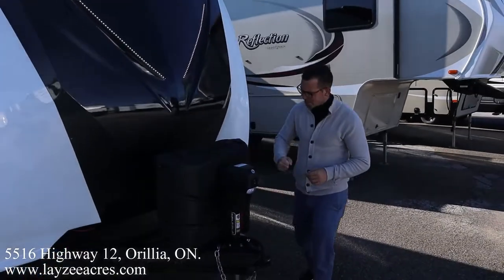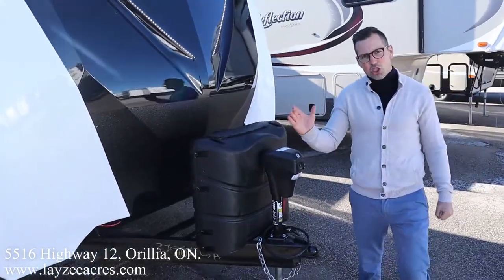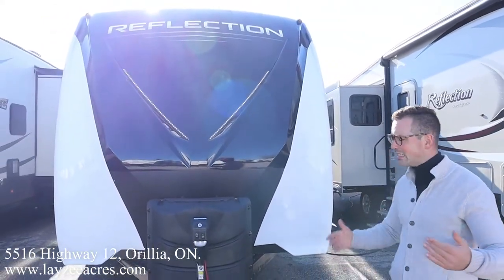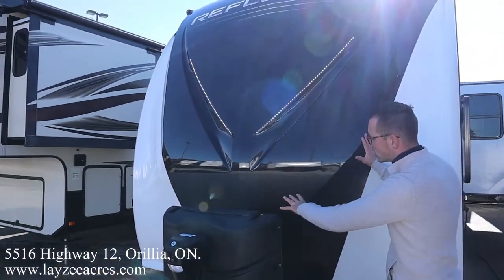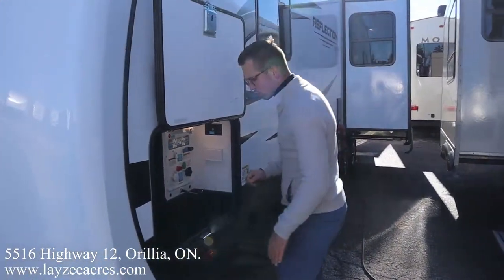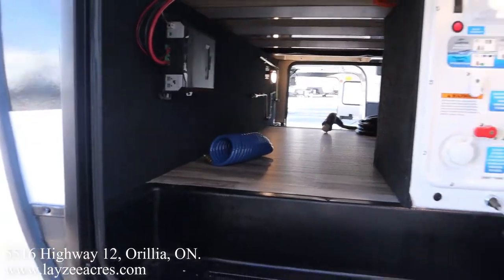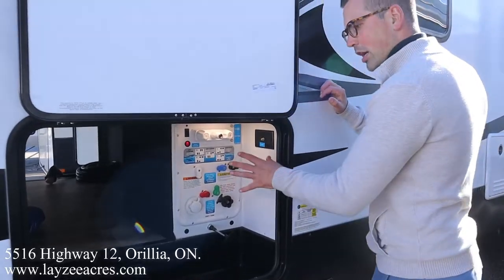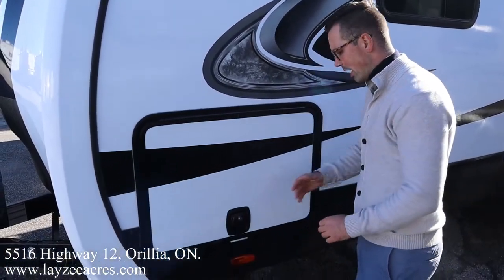Right here at the front we've got a front power jack, 30-pound propane tanks, and the battery box location right in behind there. We need to appreciate these front fiberglass caps — they look fantastic and hold up for years to come. We just did a video on a 2020 and it still looks great. This black portion of the cap is painted so it's not going to fade or chalk. White eyebrow lights built in. Around the back side here, pass-through storage. Slam latch doors — metal slam latches, nice and reliable.